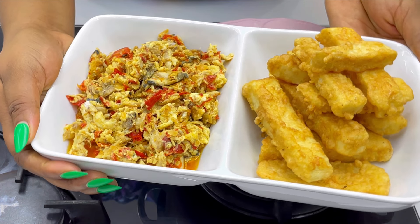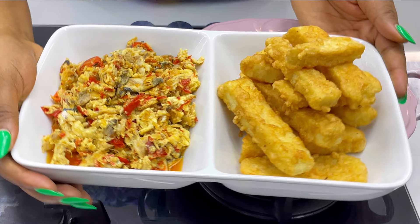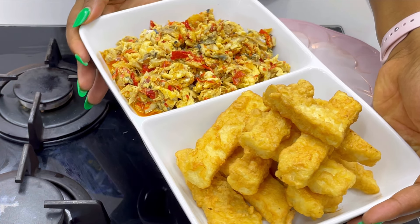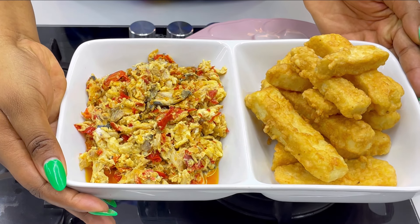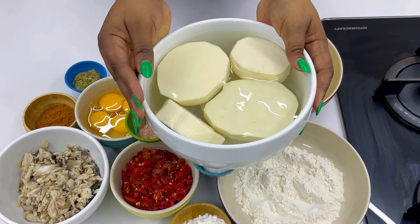Let's make this simple yamarita dish from start to finish. In this video I'm going to be showing you how I made yamarita and also how I made this egg sauce.